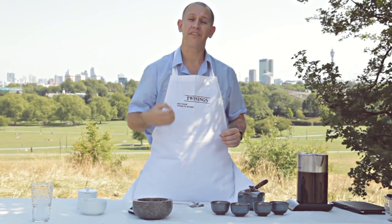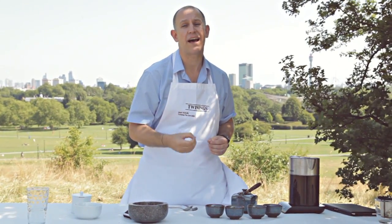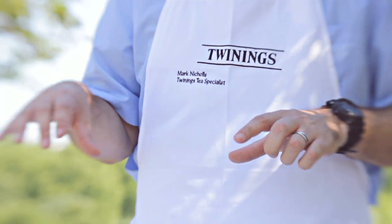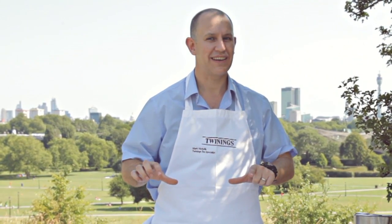Again coming from the Camellia plant, this has been commonly used in China for the last four to five thousand years. So over that period of time the Chinese have manufactured all different nuanced teas, but green tea is one of their most popular, one of the best produced in the world, and I'm really looking forward to drinking it.